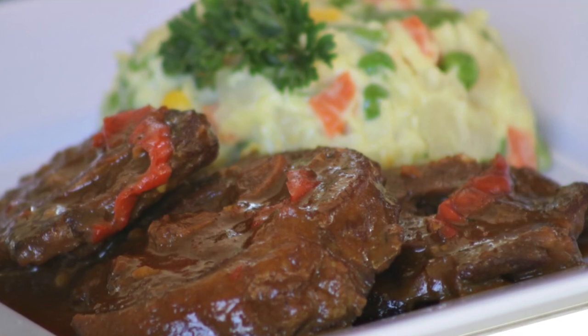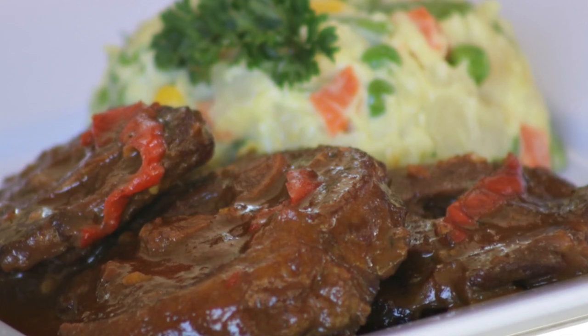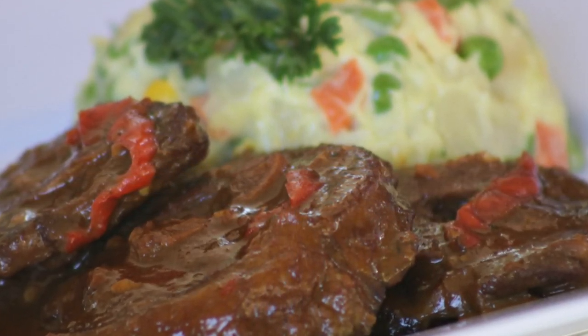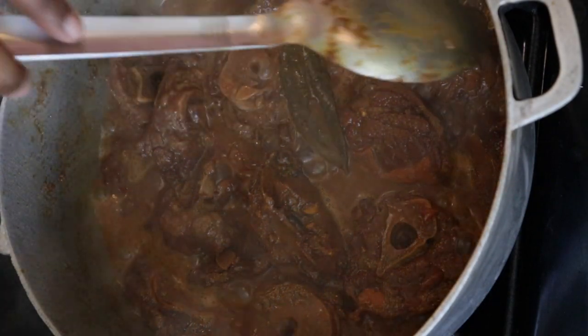Welcome to another episode of Lynn's Caribbean Kitchen. In today's recipe I'll be doing some stewed lamb. If you want to see how I did this recipe, keep watching. If you haven't yet subscribed, don't forget to like and subscribe to my channel to see more videos like these.